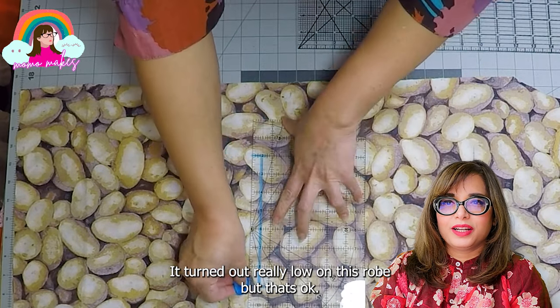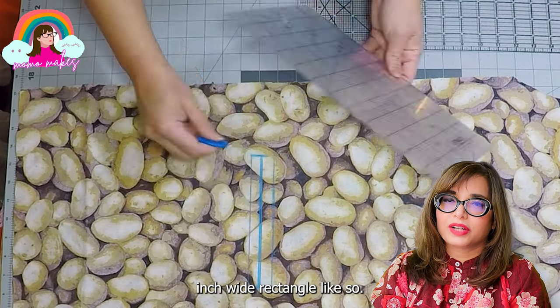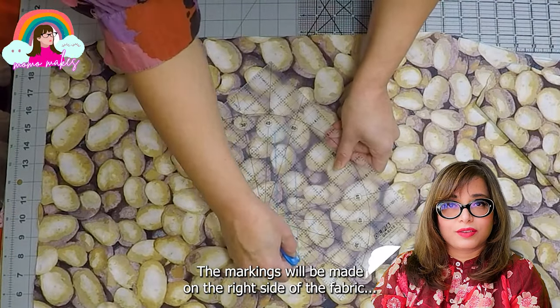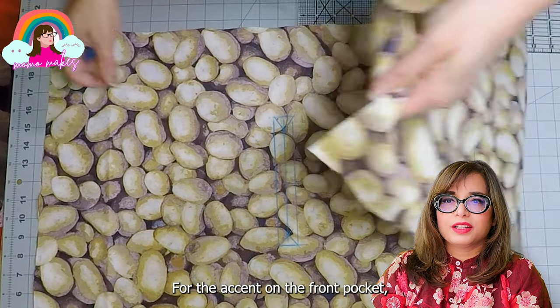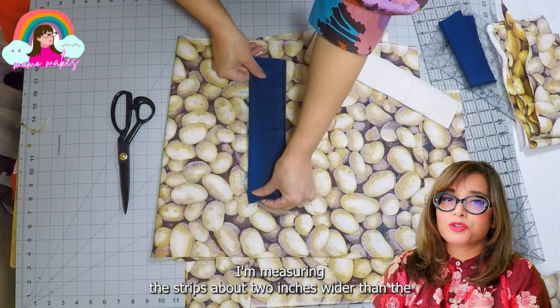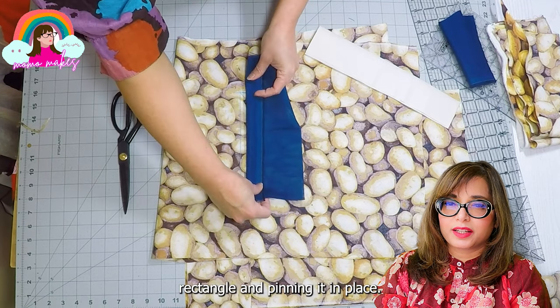For the welt pocket, I'm going to mark a 7-inch long by 1-inch wide rectangle. The markings will be made on the right side of the fabric, so remember that. For the accent on the belt pocket, I'm going to be using this steel scrapper fabric, measuring about 2 inches wider than the belt pocket rectangle and pinning it in place.